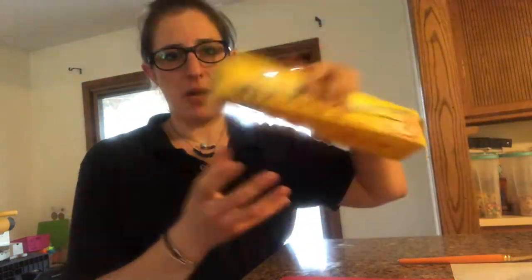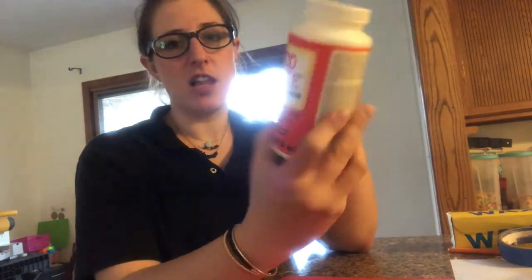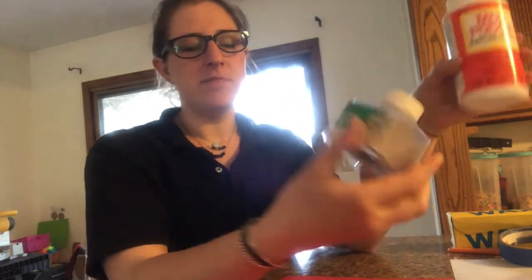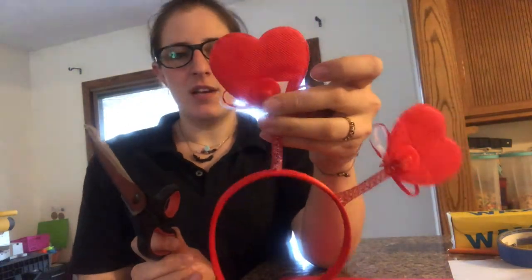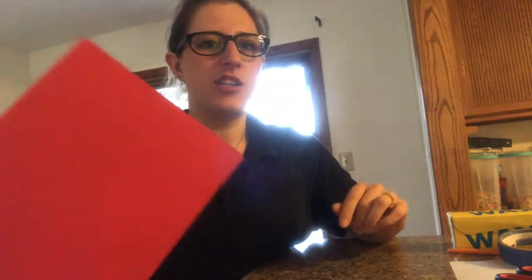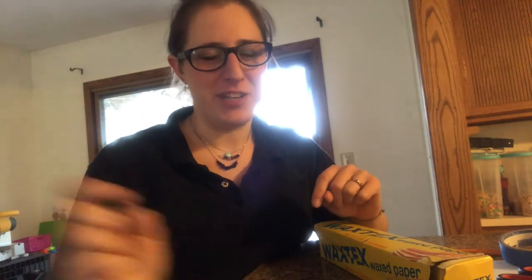You'll also want wax paper, some painters tape, a paintbrush, and Mod Podge — I'm going to use the gloss one because I like a little extra shine. You'll need glitter, scissors, and I'm going to use a heart template, but you can freehand it or print one off. I also like to have a piece of cardstock because it makes it easier to get the glitter back into the container when you're done.